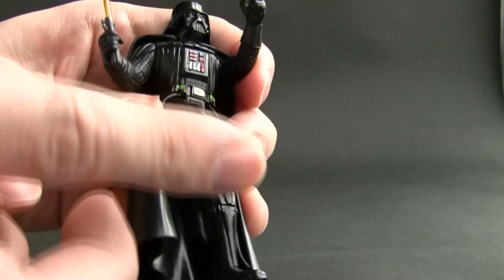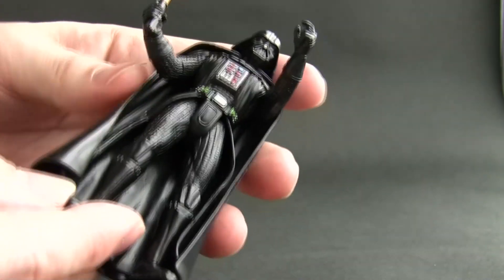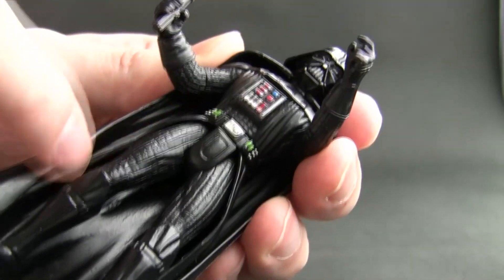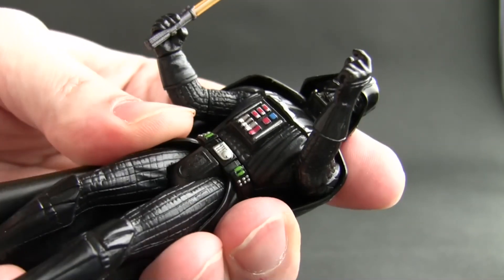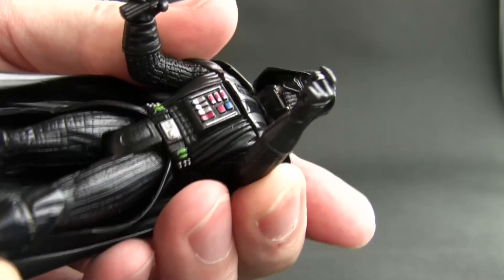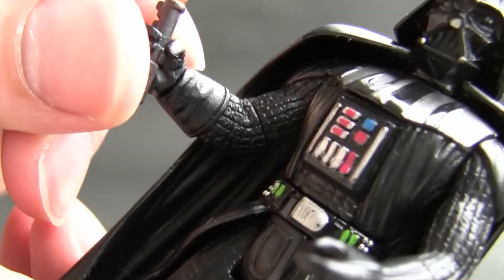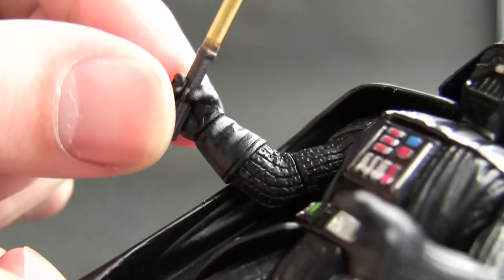So he has the usual Star Wars action figure articulation we've come to expect. Also, which was new for me compared to the old school figures that I had, he has a swivel waist. Because of this belt and back flap arrangement it's actually a separate piece, so you can see that the lower torso can twist independently and the upper torso is independent of the belt. The arms move up and down. This arm is a fixed pose but this one, in another groundbreaking feature, has a cut joint just above the elbow and also has a swivel wrist.